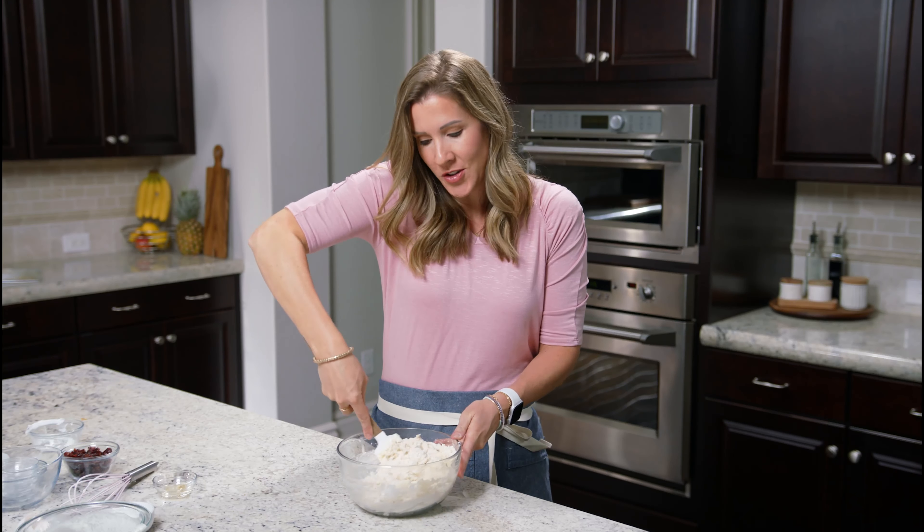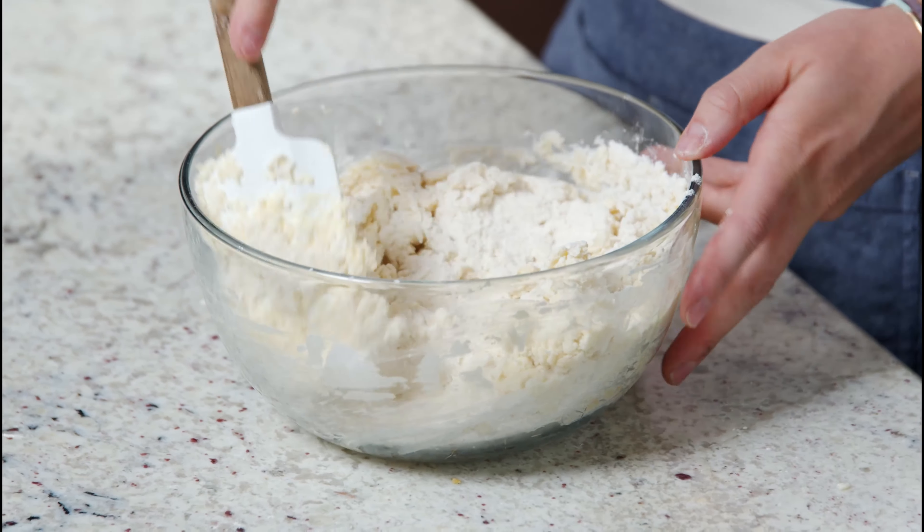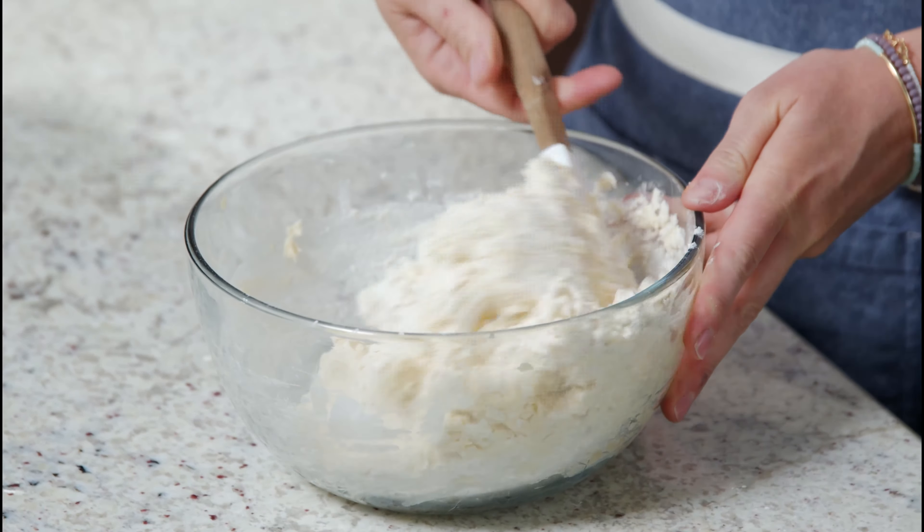At this point, you can also add any of your favorite mix-ins. You could add craisins, blueberries, chocolate chips — anything that you like. I'm going to be doing craisins. That's how my mom always made it, and it's my favorite.